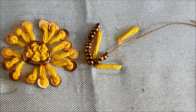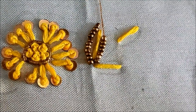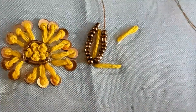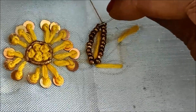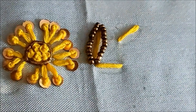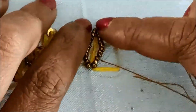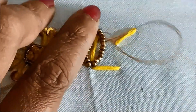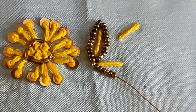Once one side is done, I'll give the same joining of beads to the other side to complete this leaf border. Here I'll be showing three leaves on both sides, but you can also extend this design with five leaves. This is how each leaf has to be created with these sugar beads.